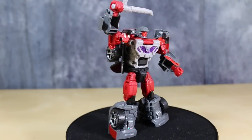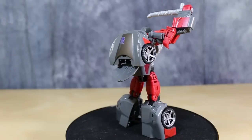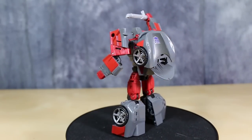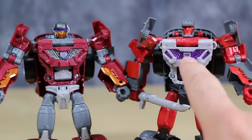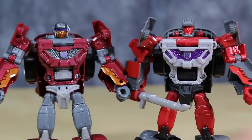The one thing that I do really like about this guy, paint-wise and sculpting-wise, is the use of the see-through purple on his chest. That works really well. Standing next to each other, you can see that Breakneck and Dead End are the same mold. Obviously different head sculpts, and the use of plastic on the chest here is much nicer than the use of plastic on Dead End. It works really well.